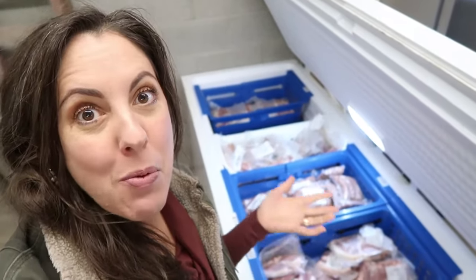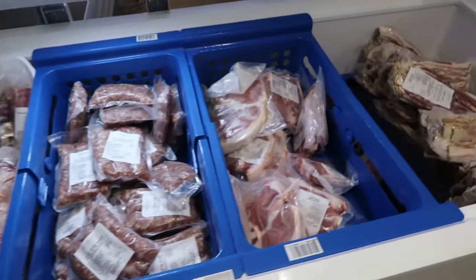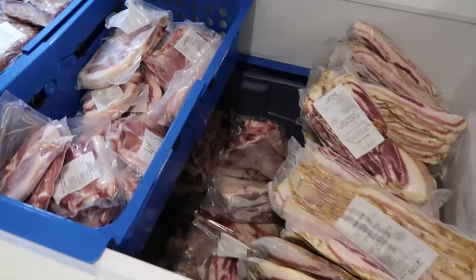Time for a quick update on how this FreezerMax freezer organization system has been working out for us. I am here in the garage — the garage of many freezers. This freezer we call our pork freezer because it contains mostly pork. I'll just get right to the point: it's worked great, we really like it. My husband loves it so much that he's actually hoping to add the same system to our remaining chest freezers, of which we have several more.